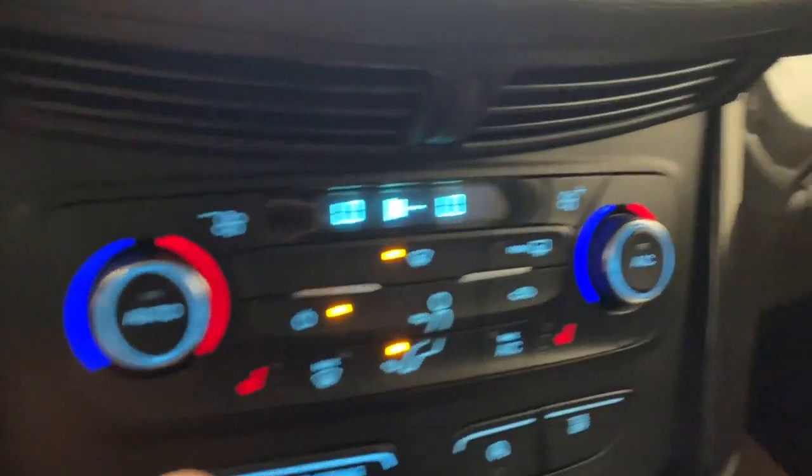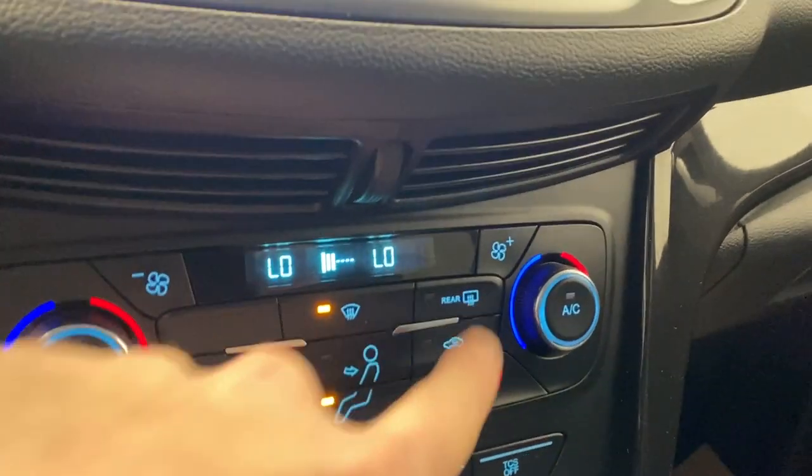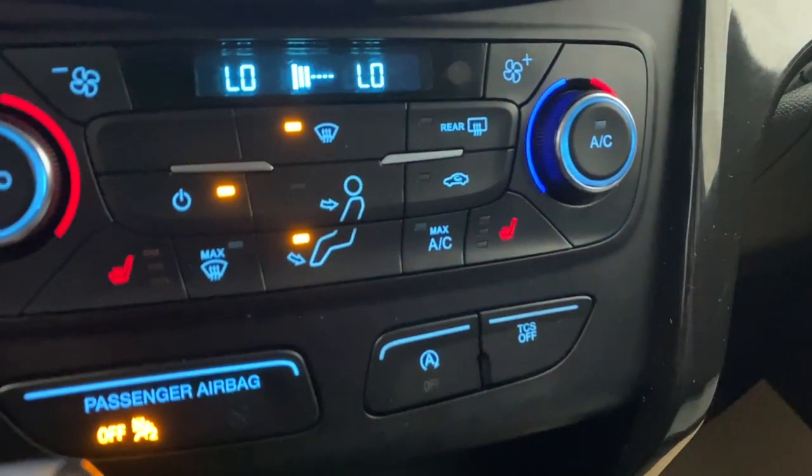Down here we have our dual zone automatic climate control functions. We have heated seats for the driver and passenger, front and rear defrost, AC button, all your different fan controls, and your auto start-stop and traction control system on/off.